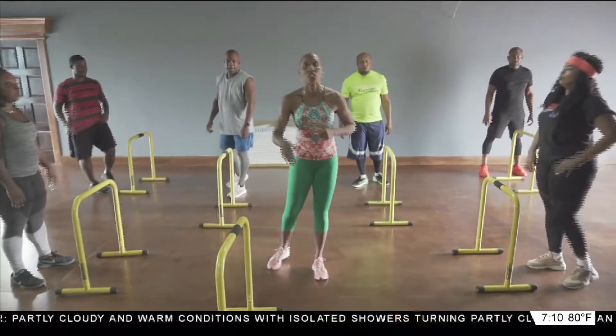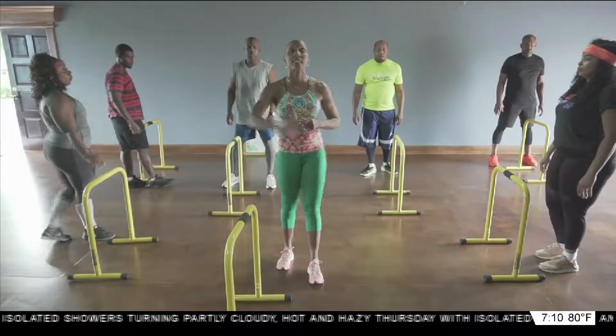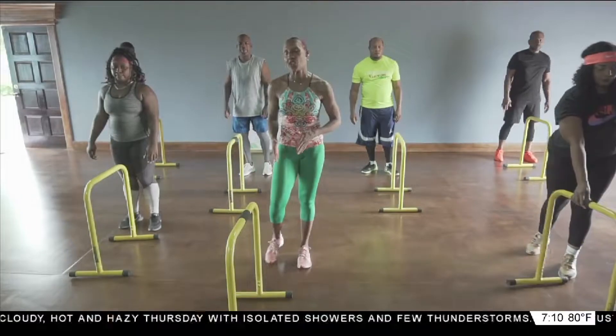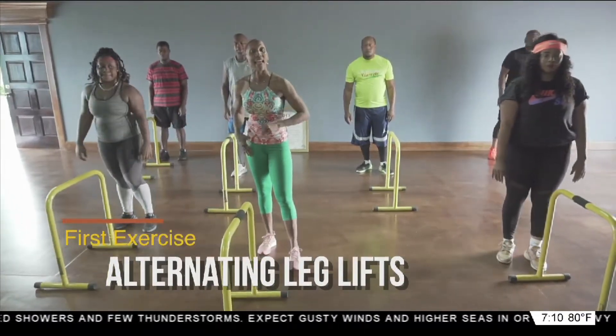Go ahead and position your chair right in front of you. We're going to do alternating leg lifts across the bench. On four seconds — three, two — starting with the right leg.